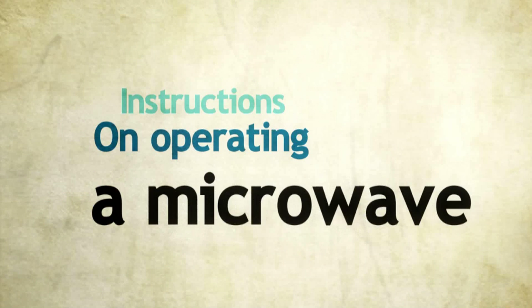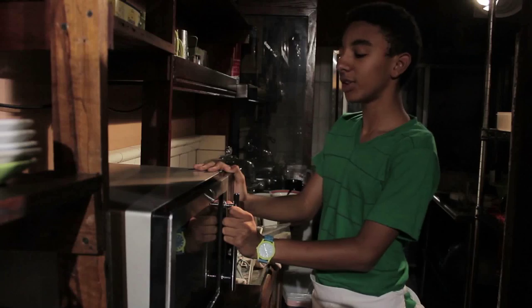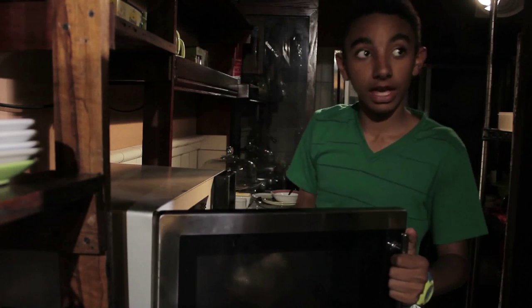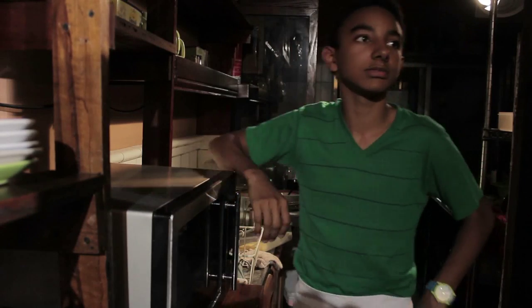Instructions on operating a microwave. Rigo, do you know how to use a microwave oven? Of course, I have one at home. Okay, then show me. First, you open the microwave's door. Second, insert a container. Then, close the door. And finally, press the correct buttons. And that's how you do it.